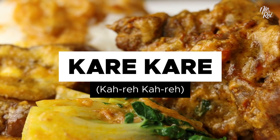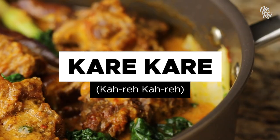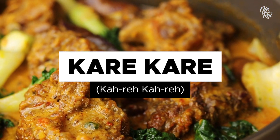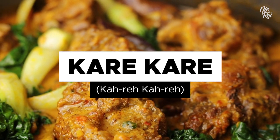What's up guys, today we're going to show you how to cook kare kare in an instant pot. Kare kare is a savory meat stew that consists of oxtail and vegetables, all covered in a thick savory peanut sauce.